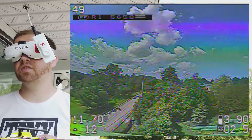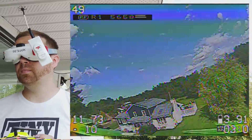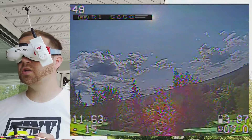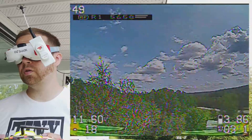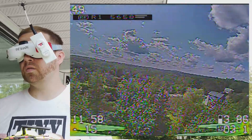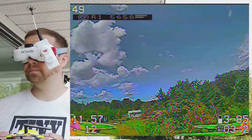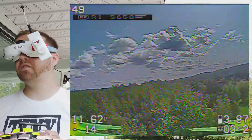I thought 6500KV — that's a lot — it's probably not going to be efficient. But to my surprise, they are extremely efficient. I got 12 minutes flying 3-inch, the 3044 from World Warp X. We'll see how the Gemfan can keep up.